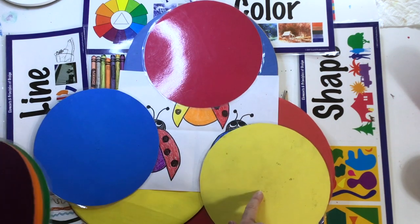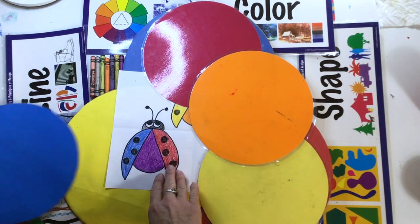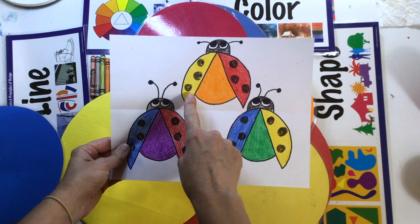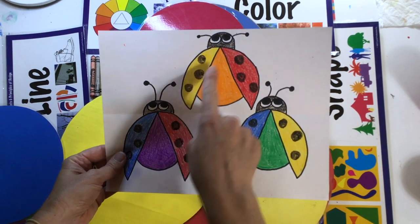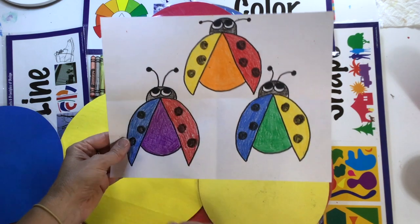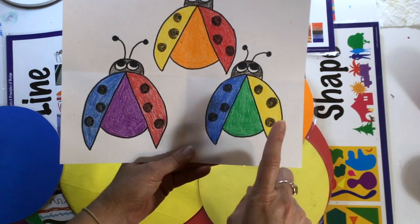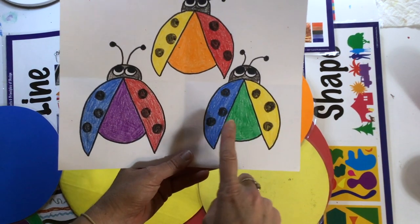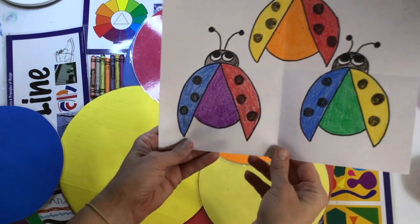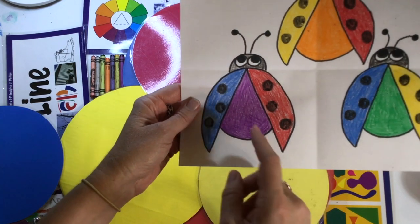If you mix red and yellow, you're going to get orange. So we're going to draw a ladybug with the wings having the primary colors red and yellow, and those two colors mixed together give you orange. The next ladybug will also have wings with the primary colors yellow and blue — when you mix those together, you get green. And the third ladybug has wings with primary colors: when you mix red and blue, you get purple.